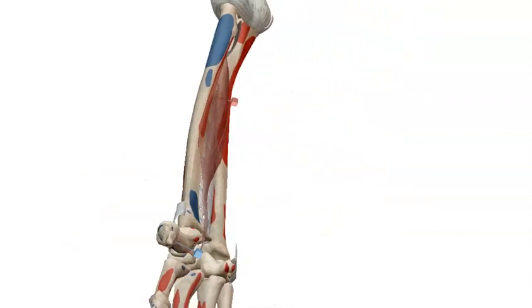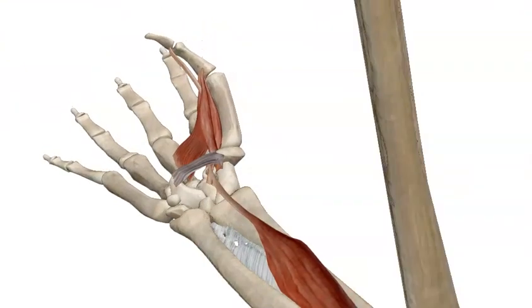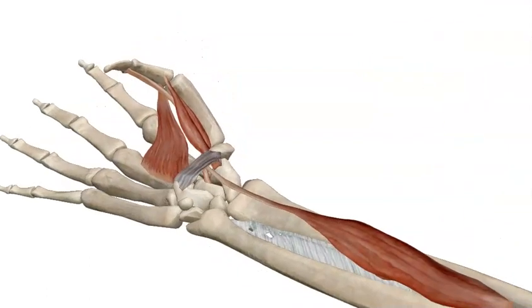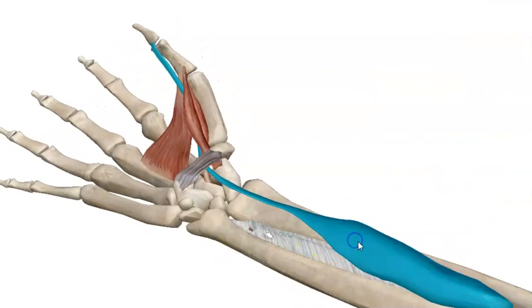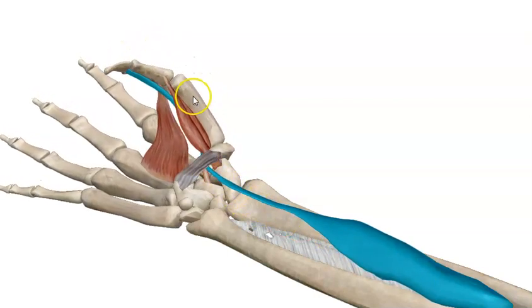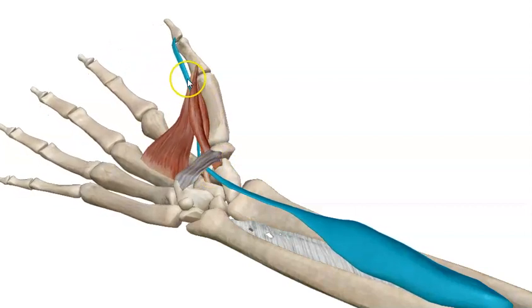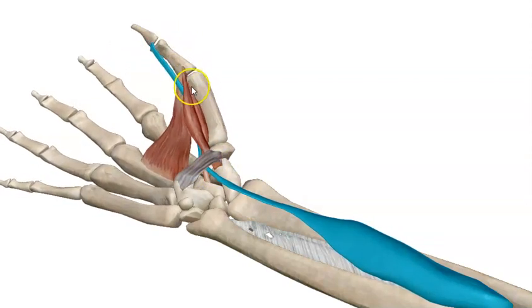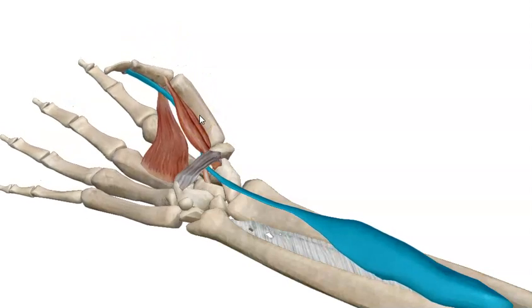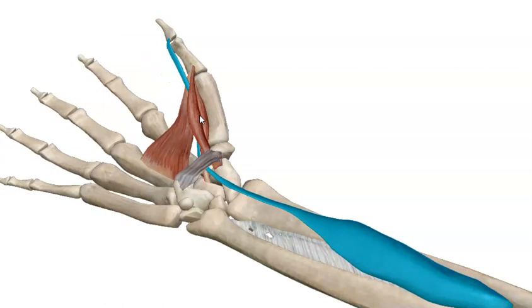The other movement which is specific for flexor pollicis longus is the flexion of all joints of the thumb, as you see. It reaches the distal phalanx of the thumb, so it can flex the metacarpophalangeal and the interphalangeal joints of the thumb — in other words, it will flex all joints of the thumb.